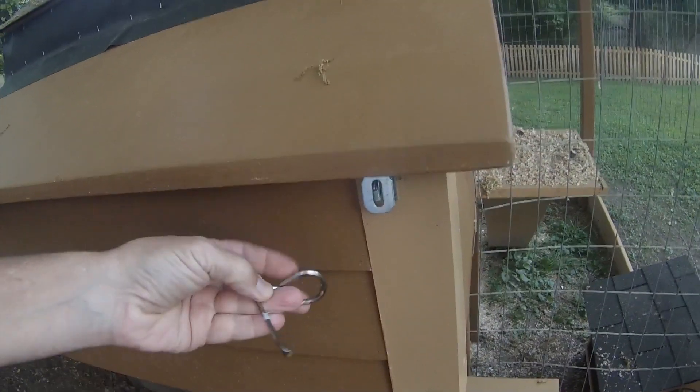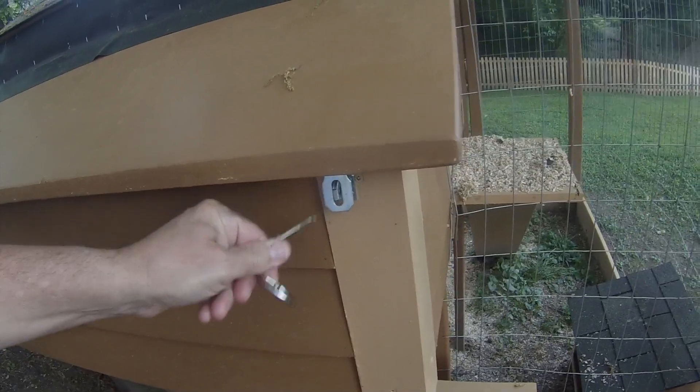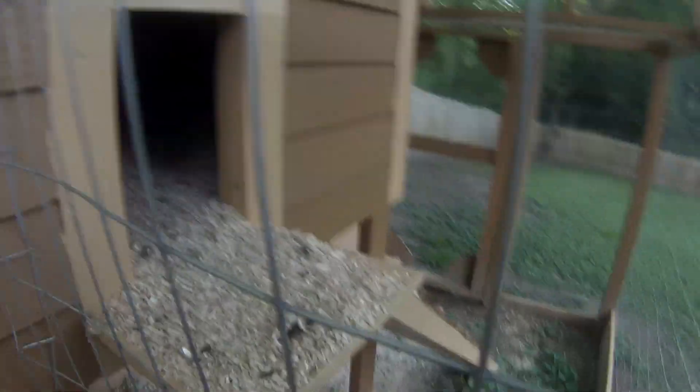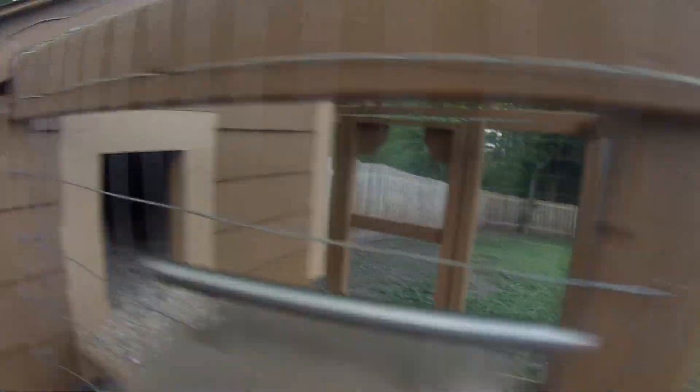And there's the new birdie, and she's laying already — well, that's exciting! This can latch like so, and then they can come out there and go down the little stairs when they want. Then temporarily we have the water out front.